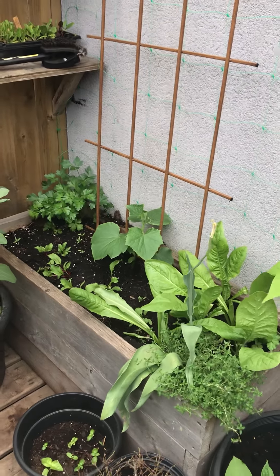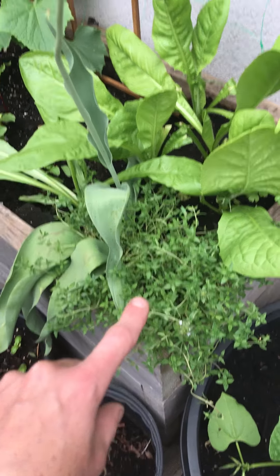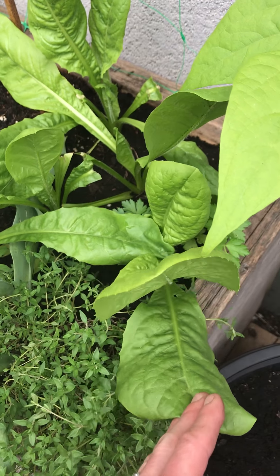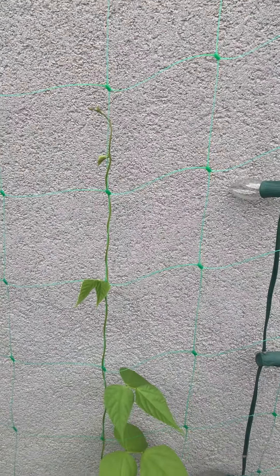And then the planner box — so that's the thyme that came back, and a random tulip that I didn't know was in there. Then this stuff is chicory, and this is my climbing bean — look, it's all the way up there now. That's kind of cool.